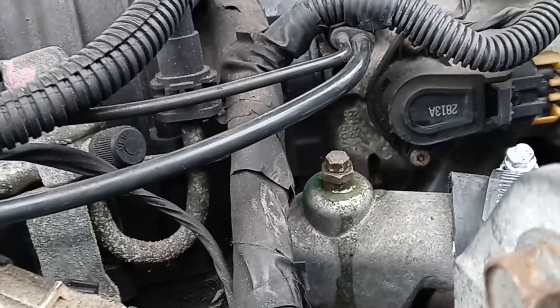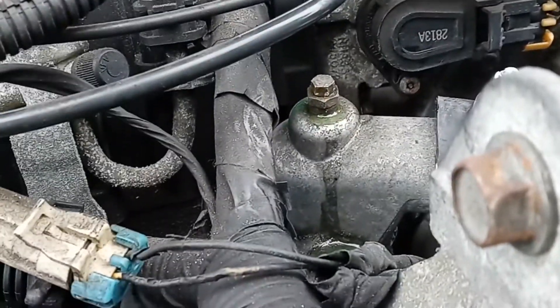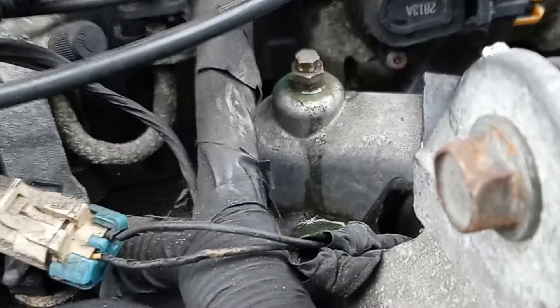The air will come out first. And then once you see the water flowing, tighten it back up. You don't want to take the nut out completely, because then it will shoot out all over the place.